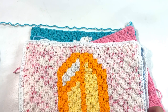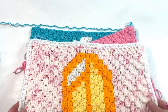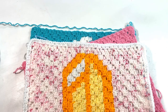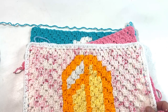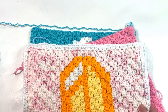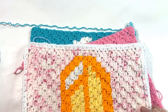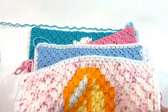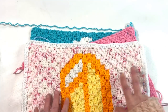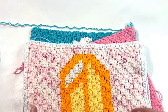Hi everyone, Tasha here from Startup School Crochet. Thanks for being a part of the sweet treats crochet along. Please subscribe to my channel and leave any comments or questions down below. All the links for the blanket pattern and everything will be in the description below.